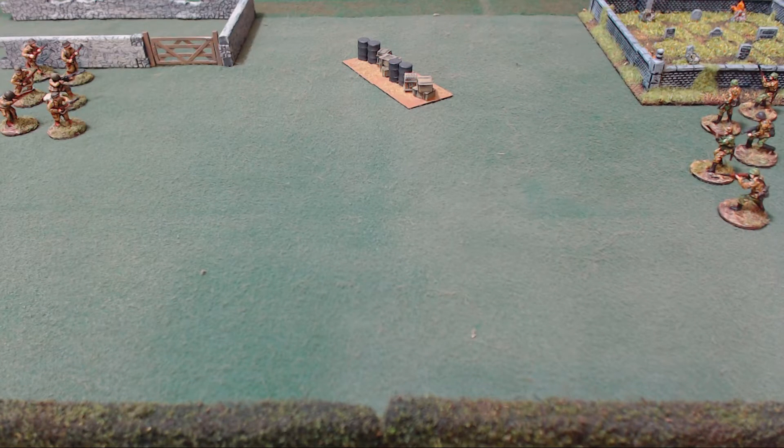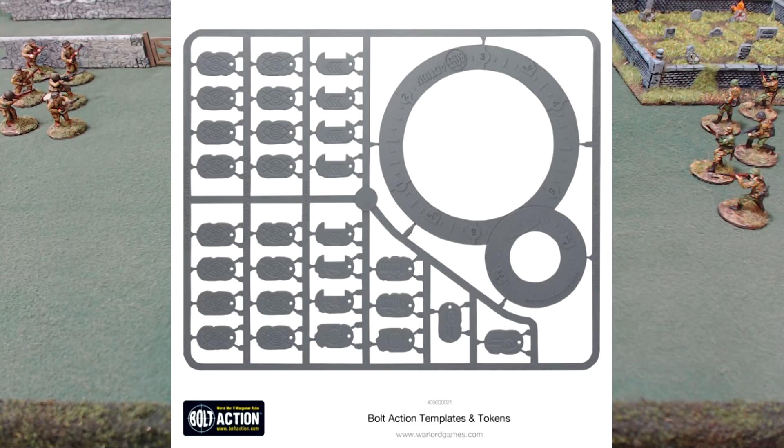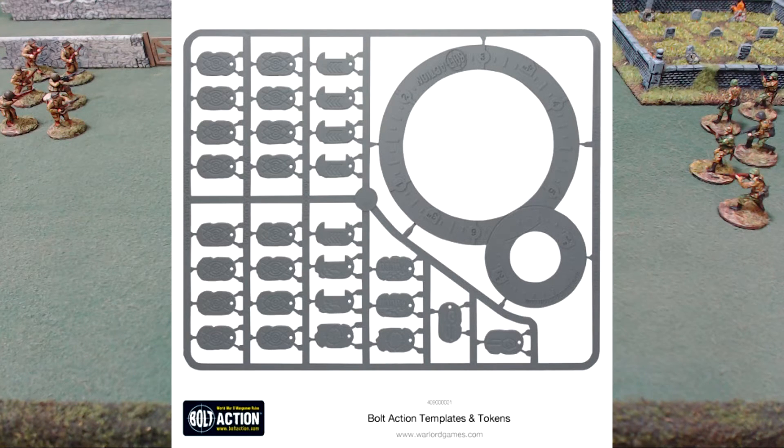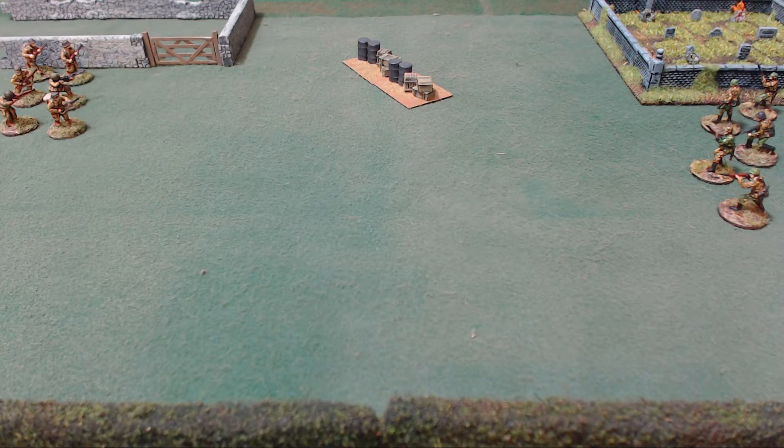The last piece of material you'll need — not really discussed in this chapter but necessary — is a blast template. There are four sizes: one-inch, two-inch, three-inch, and four-inch. They make a template with two circles: an outer four-inch and inner three-inch circle, plus a second piece with an outer two-inch and inner one-inch circle. So technically you get a one, two, three, and four-inch template in one little figure-eight device.